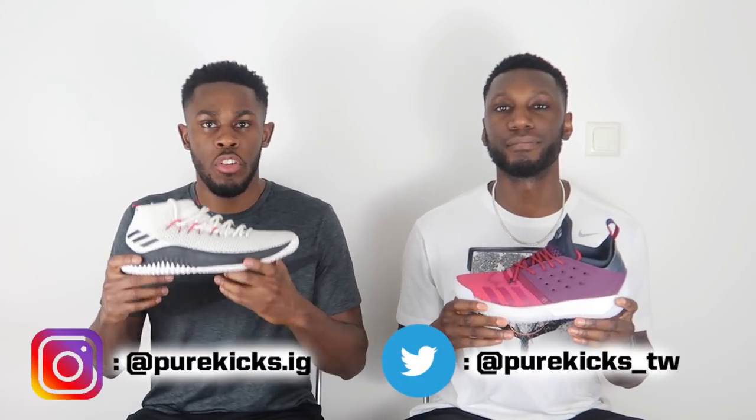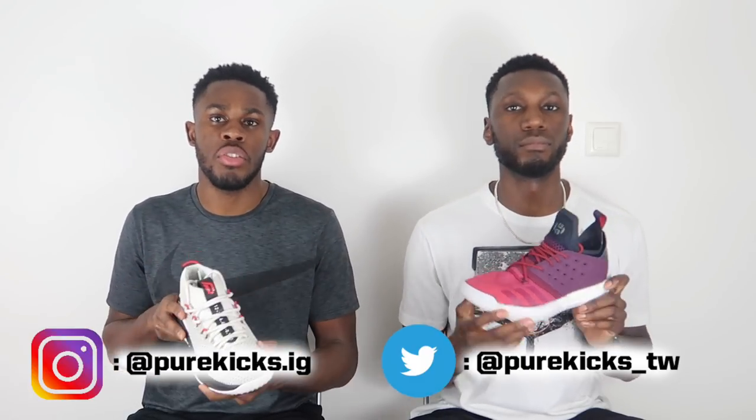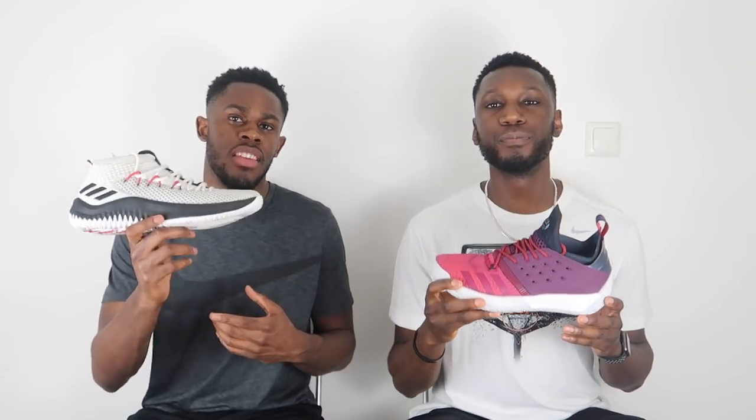Right guys, there you have it. As always, show your support by liking this video and comment down below if you agree with us — whether you prefer the Harden or the Dame, we'd love to know. Don't forget to follow us on Instagram at purekicks.ig and Twitter at purekicks_TW. Hit that subscribe button and the notification bell to get notified whenever we drop a new video. This is the Harden Volume 2, this is the Dame 4 — we're Pure Kicks, let's get it.